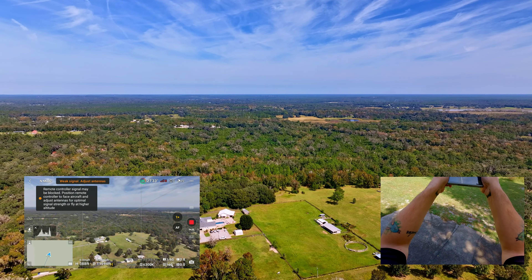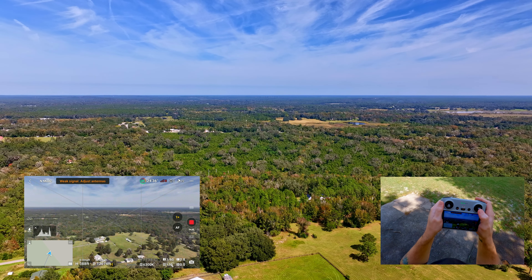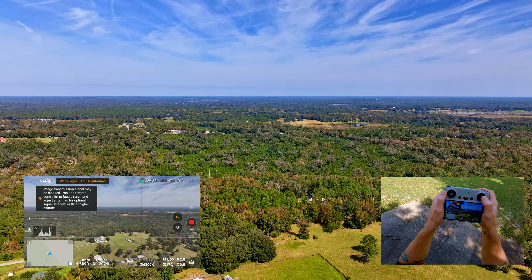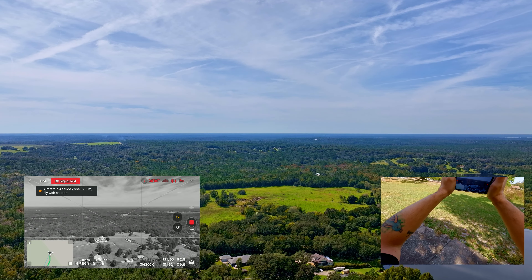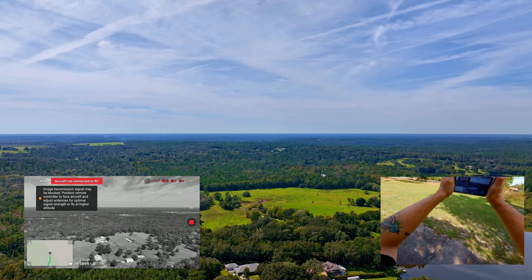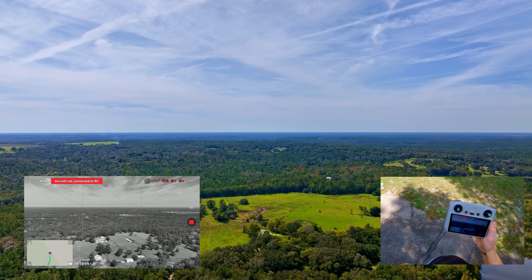I'm definitely starting to get some choppy feed. The drone is still going but nothing on the feed is really doing anything. All right, let's do a return to home — so at 12,000 feet we lost signal.